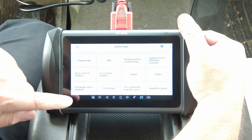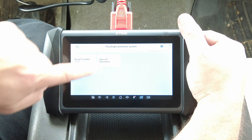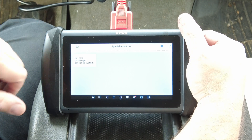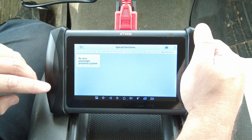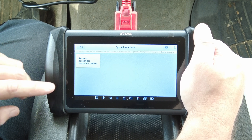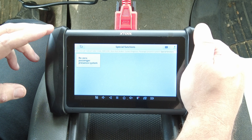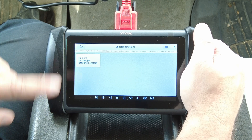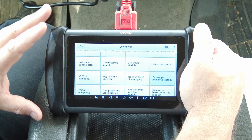If we go into the passenger presence system, under special functions we have the ability to re-zero the passenger presence system — another big deal on these GM vehicles. I had a viewer who needed to buy a D8 just to reset the passenger presence system on his GM truck. They eventually gave that functionality to the D7 after a large update, but at the time only the D8 and above could do that reset. Now this scan tool has that ability, so I would say this is very similar to the D8.